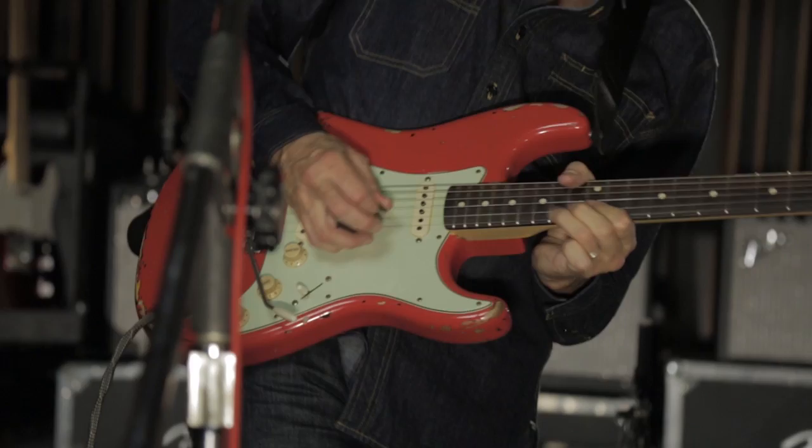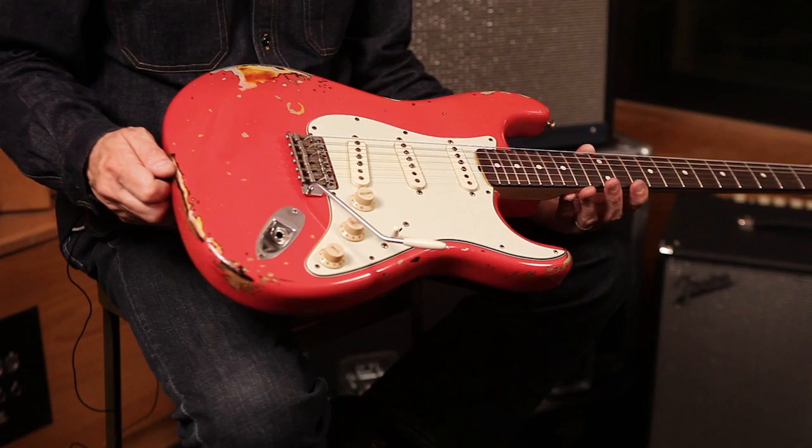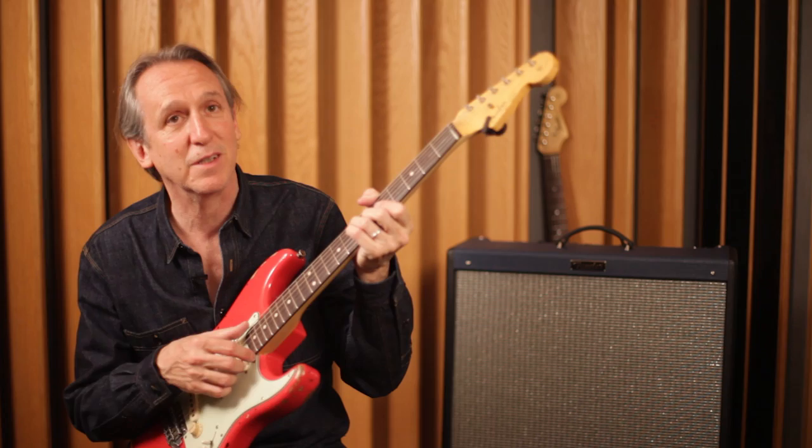To me this is pretty much the most versatile guitar made. That's definitely a testament to Mr. Leo — he got that right, and the Tele right, just pretty much right away. If I have to take one guitar out on the road, which I do a lot lately, it's always a Strat. You can just do pretty much everything on it.